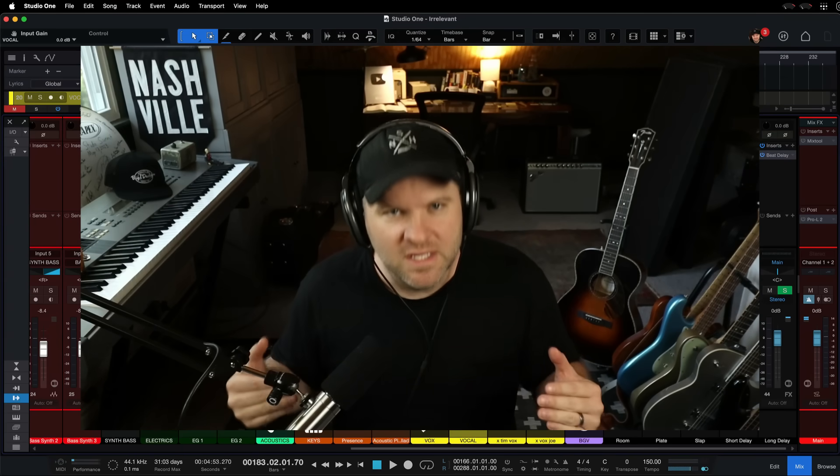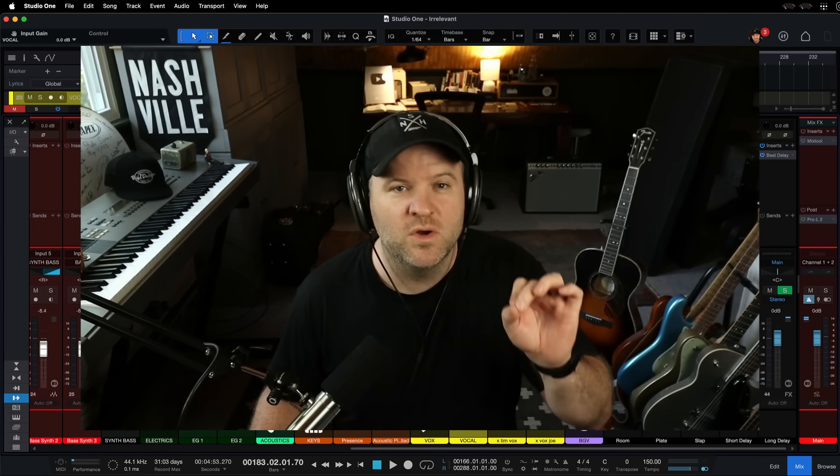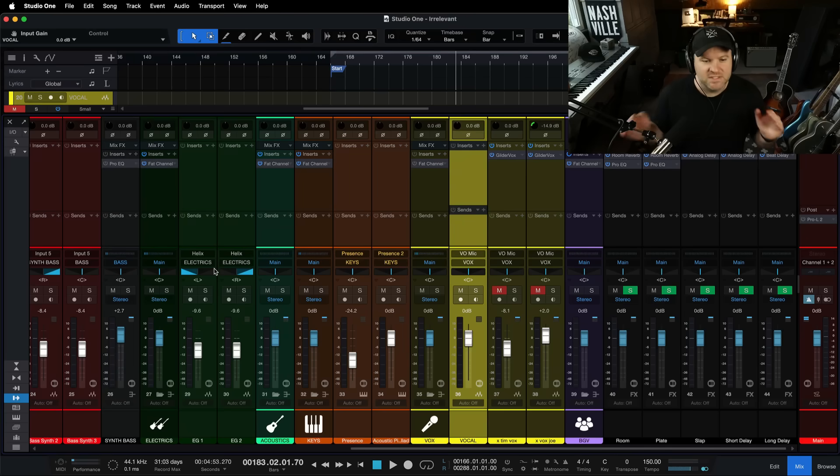it's never loud enough — there's a good chance that you're trying to solve this problem in the wrong way. I'm going to help you out here. So today, we're going to dive into that, and I'm going to record a vocal.